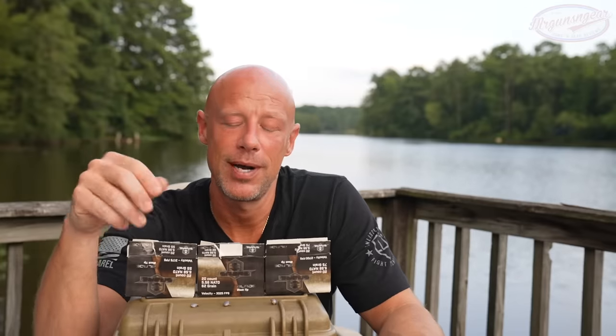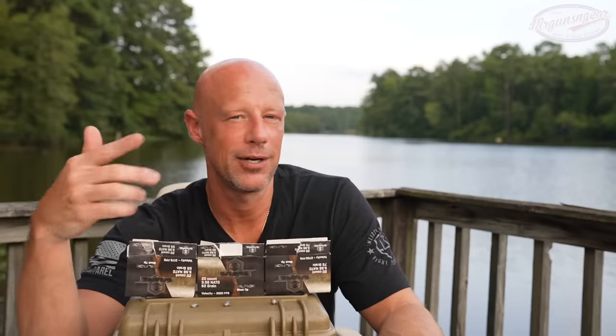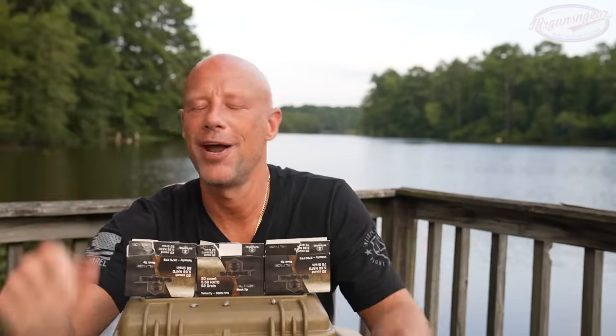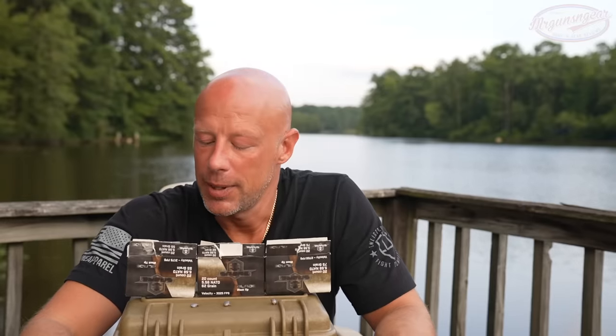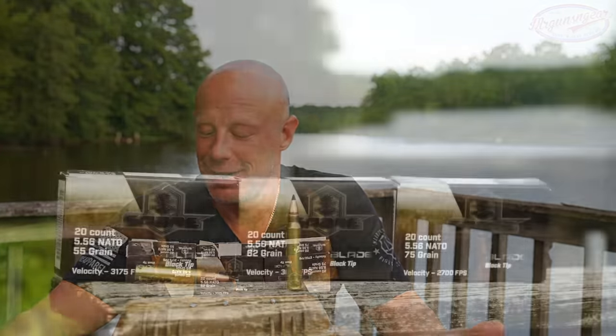Ballistically they perform very well, particularly for the price point. In terms of accuracy, we've tested these rounds out of multiple rifles. The most inaccurate I've gotten to date out of at least six or seven rifles — you'll see them on the channel — was 2.5 inches, and that was in a Stag Tactical with the 55 grain. We've had multiple groups with the 62 and 75 grain that have been under an inch, so accuracy-wise you can't really complain.